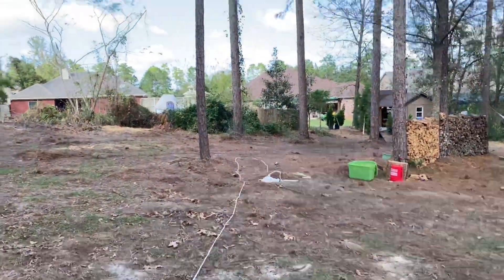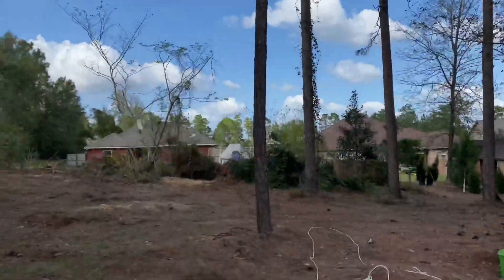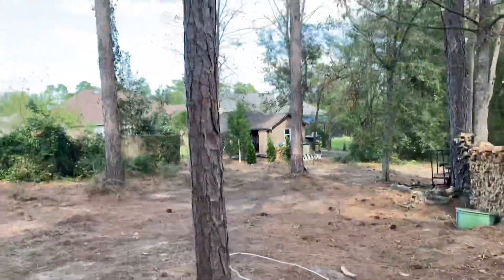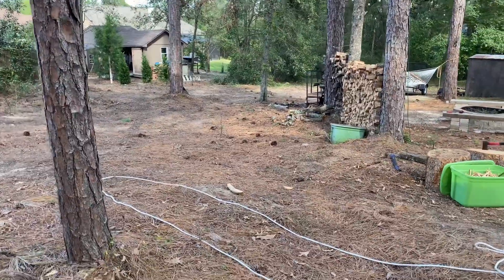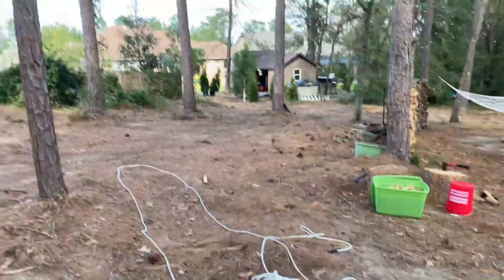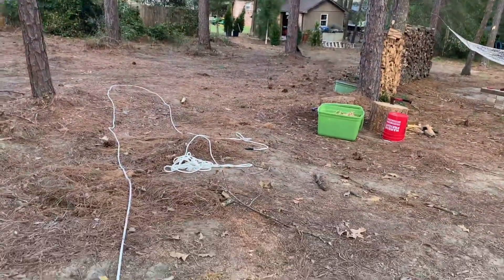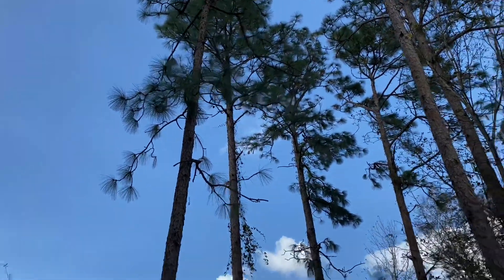I want to take this pine tree down for a myriad of reasons. It's got a good lean on it, so it wants to fall right where I want to put it — between those two trees. You look at the middle of the body and it's got a bend that coincides with that. I'm not a fan of cutting it without some sort of bull rope or guide rope. I want to get a guide rope better than halfway up the tree.